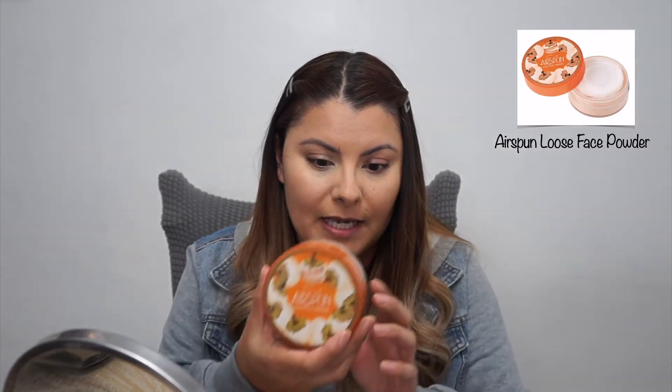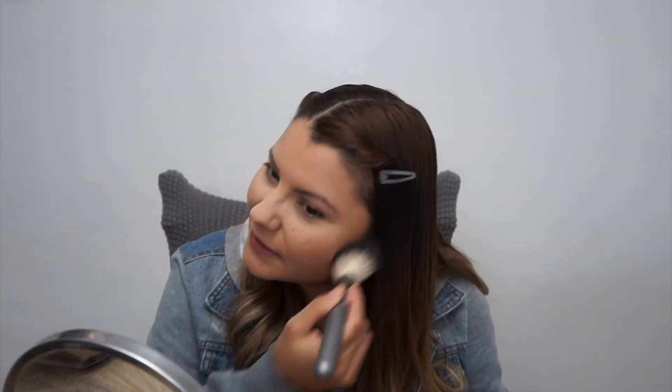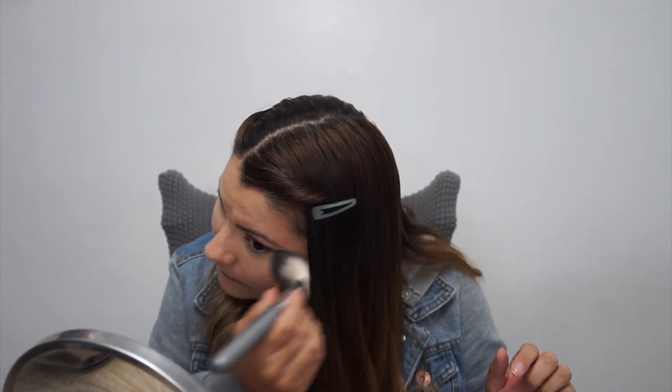I'm going in with the Airspun Loose Powder in Naturally Neutral. I'll be setting my under eye as well as my face with this. When you're doing an on-the-go kind of look, you need products that you can use in multiple places. This one works for me as an overall setting powder as well as a face powder. I think it helps lighten my foundation because since I haven't really been out, not even outside in my own backyard, my foundations are about half a shade dark for me. So this helps lighten that for me.